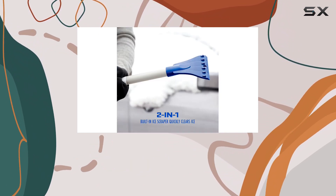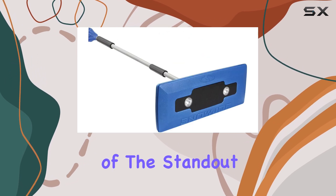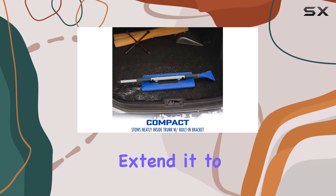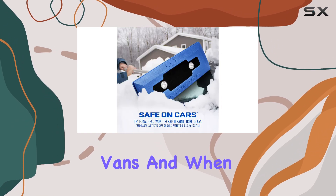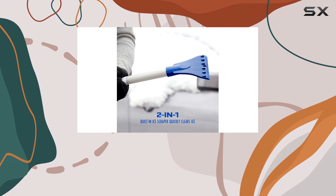On the other end, you'll find a built-in ice scraper, perfect for those stubborn ice patches that can be a real pain to remove. One of the standout features of this broom is its adjustable handle — you can extend it to reach the top of taller vehicles, making it a great choice for SUVs and vans.